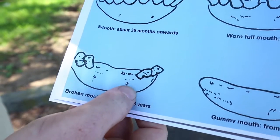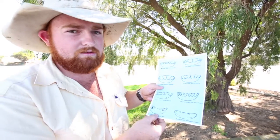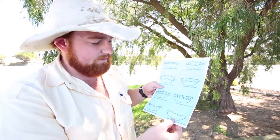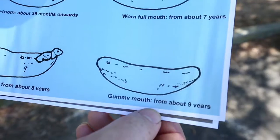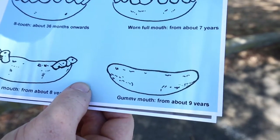Some cattle will start to show signs of breaking — when they're breaking their mouths, that's generally when they'll struggle to eat. That's when you want to go through your cattle and pull out the ones with the broken mouths and send them off to market before they lose too much condition. Then finally some cattle will lose all their teeth, generally when they get to about 10 years of age or older. Well, that's this week's tutorial guys, thanks very much for watching.